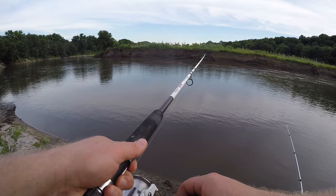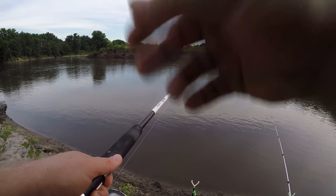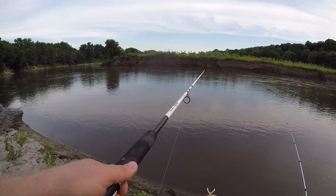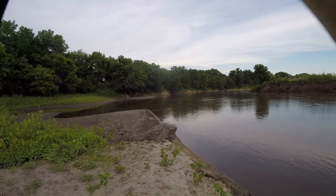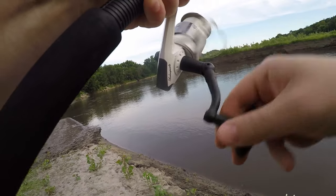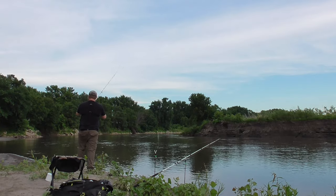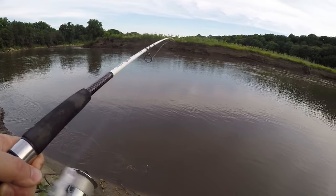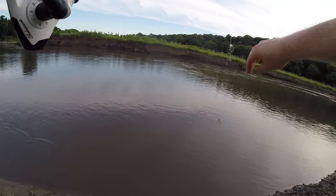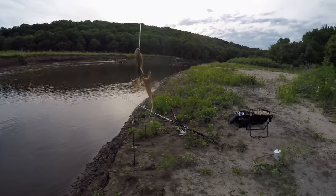I only had the baits in the water about 5-10 minutes and I've already had two bites. Fish on — and fish off. He was on for about three seconds. Let's see if I got any bait left. Not really, it's pretty much gone, but some of those strands are still on there.